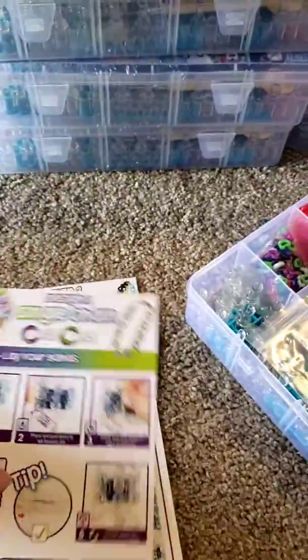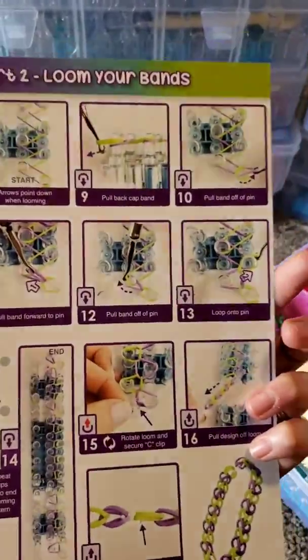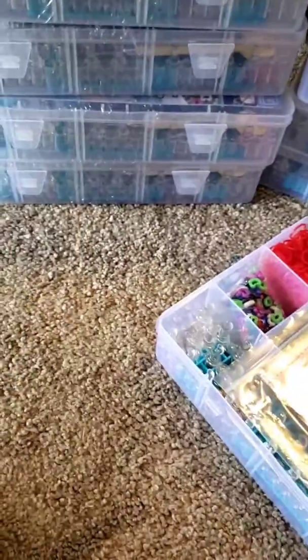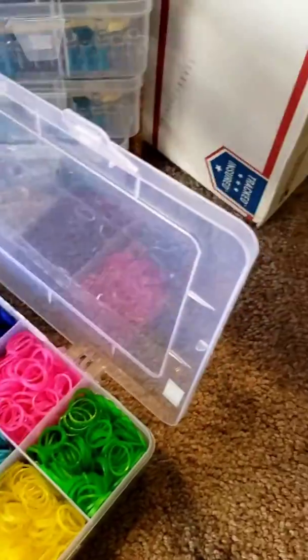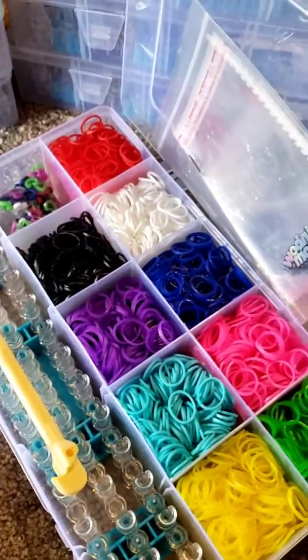It comes in this amazing carry case. It has these great sheets that list step-by-step with pictures how to do these bracelets. It shows you the single chain and then it gets a little more difficult, and from there you can go on to YouTube and there are just an abundance of videos with all kinds of designs.